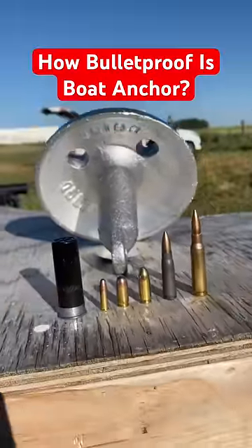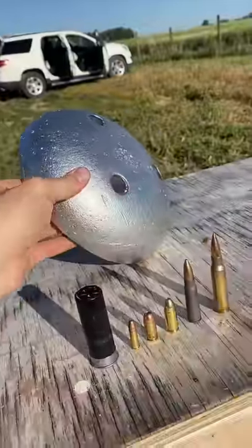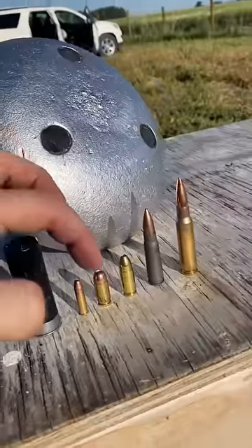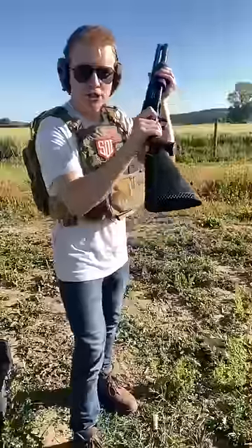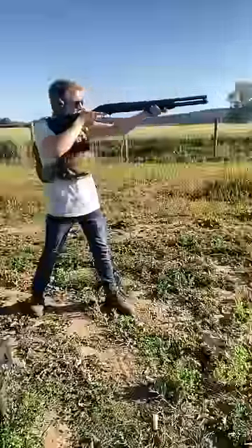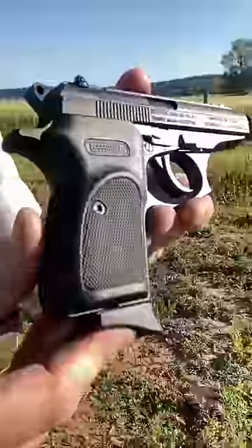How bulletproof is a boat anchor? This right here is known as a mushroom anchor — it's one of the thickest out there. First up: birdshot, .22, .380, 9mm, 7.62x39, and .308. Birdshot out of our Maverick 88, sent to us by Gun Prime — we knocked off some zinc coating but no pass-through.